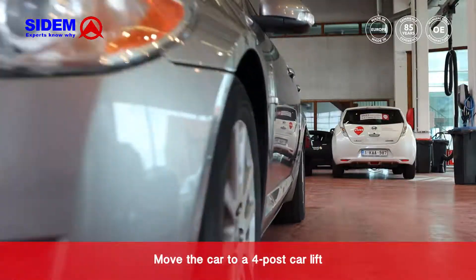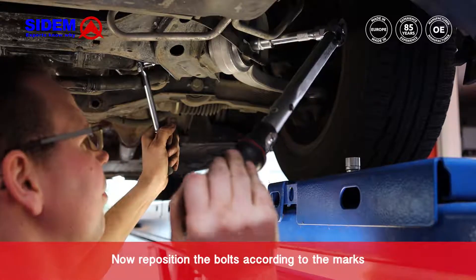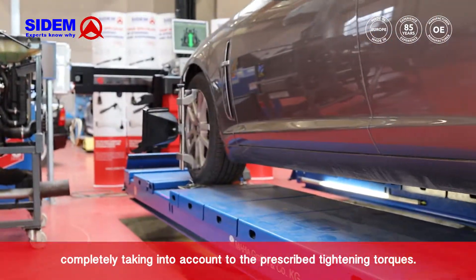Move the car to a four-post car lift and make sure that the car suspension system is at rest. Now reposition the bolts according to the marks and tighten the nuts of the track control arm completely according to the prescribed tightening torques.